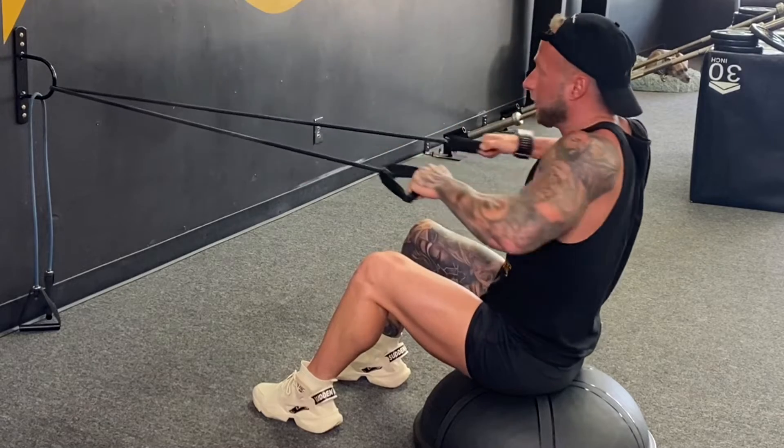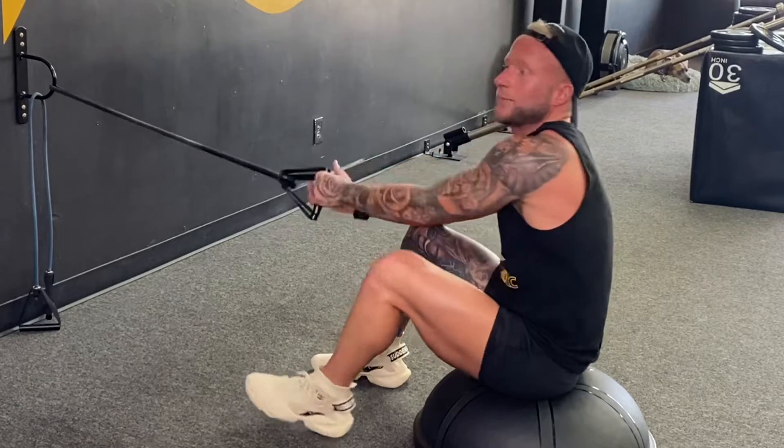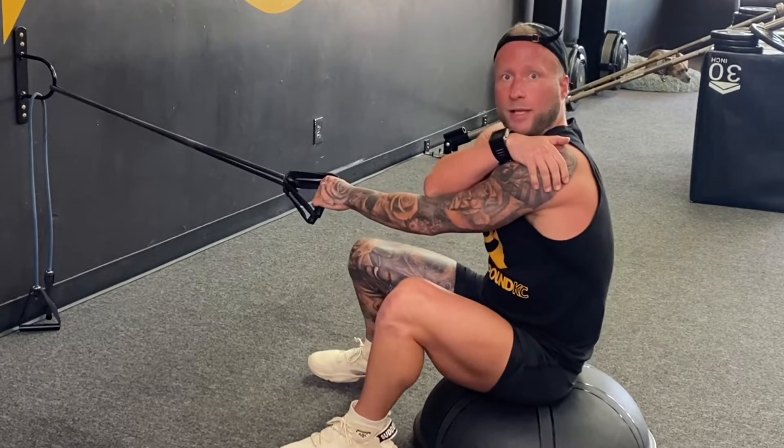Almost the entirety of this motion is rear delt — aka rear shoulder — doing the work.